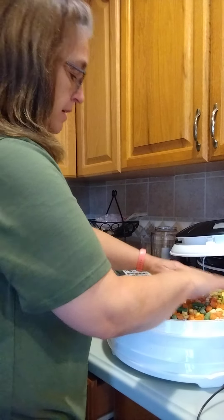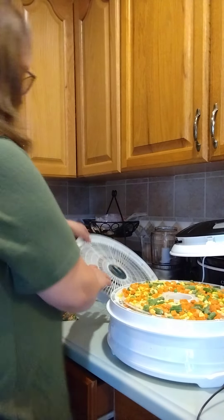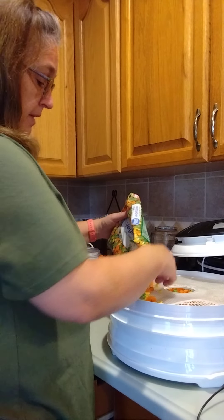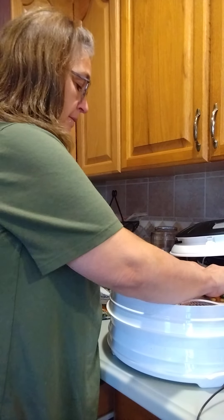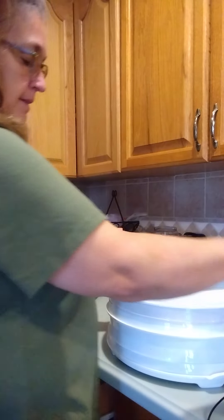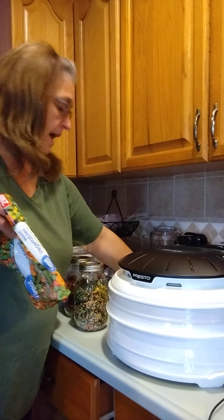I'm going to spread those out — try not to get them down in the center hole. Then I'm adding my next and final tier, putting the lid on the dehydrator. It's going to take probably eight hours to dehydrate.